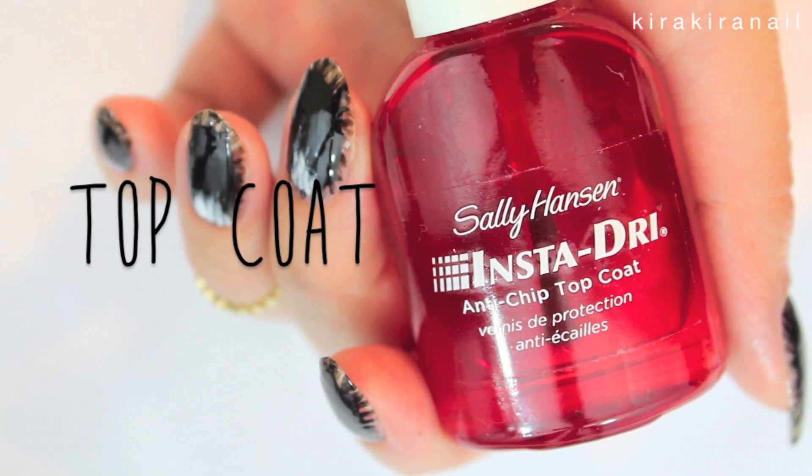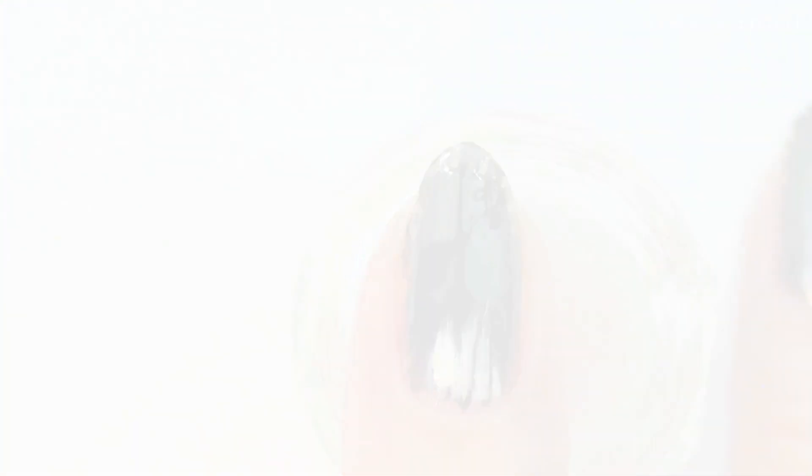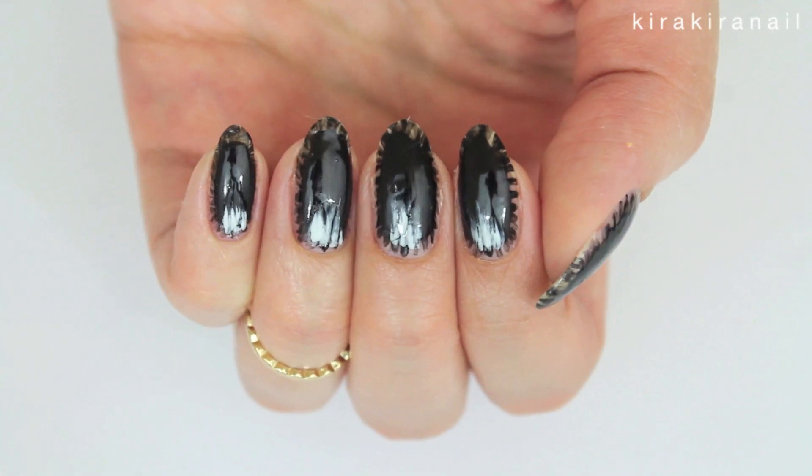Add a top coat to seal in your gorgeous design. Here's the finished design and I love how it turned out!